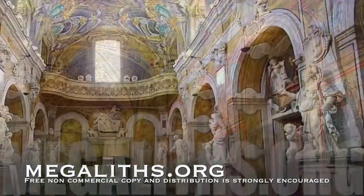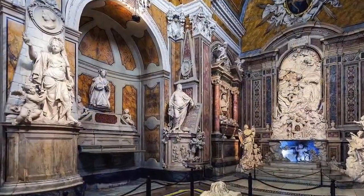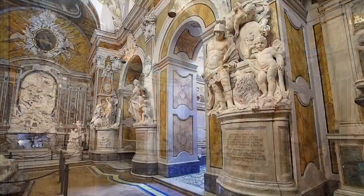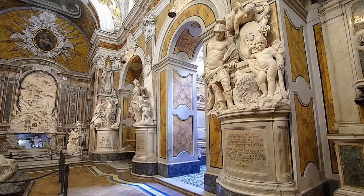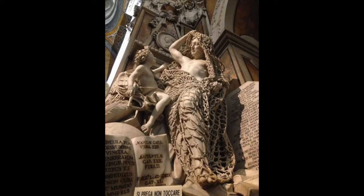Naples, Italy. Capella San Severo. An interesting rococo statue abides here, supposedly made by the 18th century sculptor Francesco Quirollo. Art historians assure us that this masterpiece was carved using manual tools and techniques out of a single piece of marble.